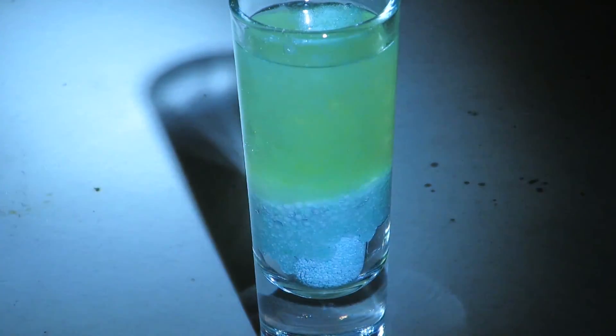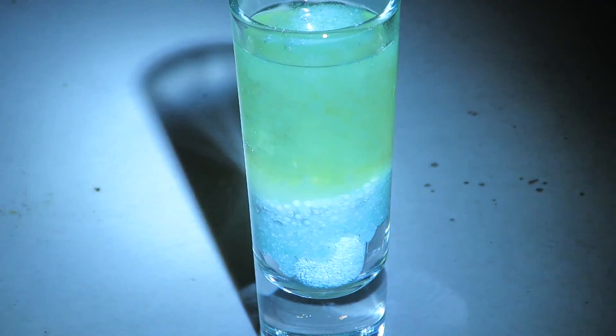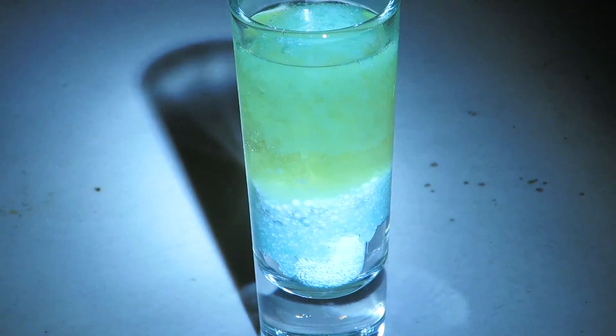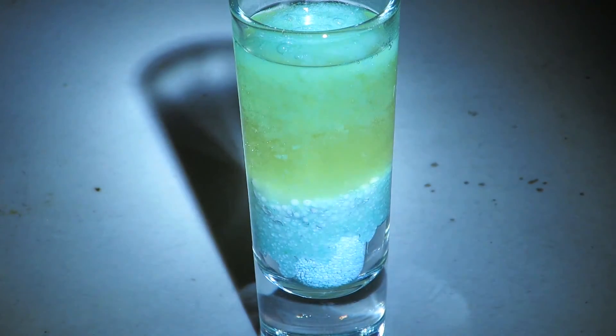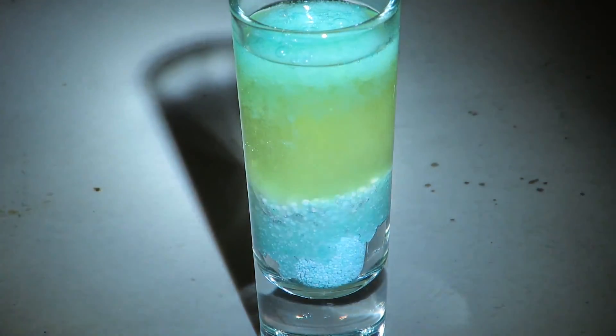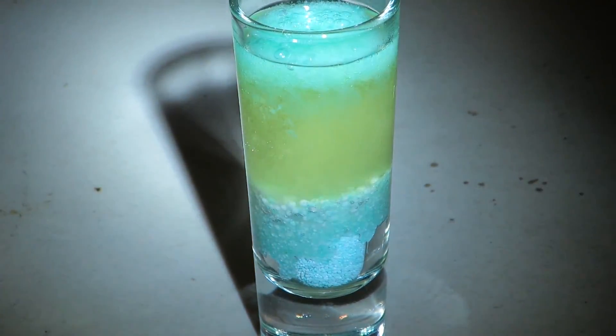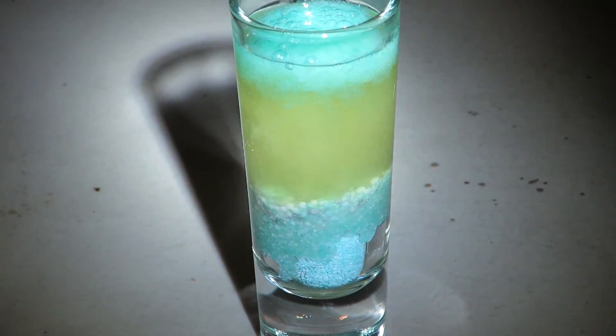I'm not sure what color it's turning. Looks kind of yellow. Seems to be some chemical reaction happening. There's fumes being created, I think.